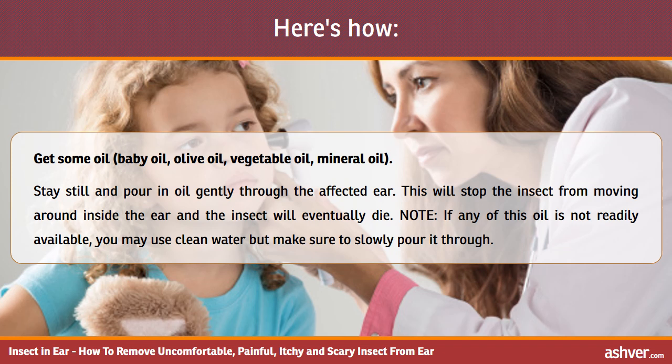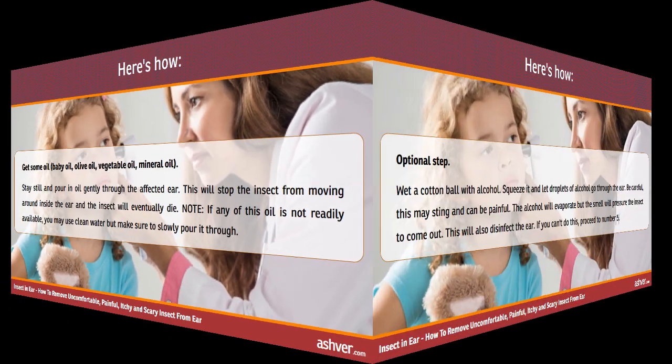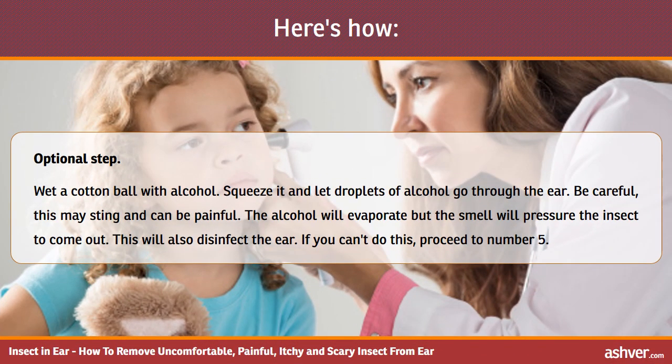If any of the oils are not readily available, you may use clean water, but make sure to slowly pour it through. Optional step: wet a cotton ball with alcohol, squeeze it and let droplets of alcohol go through the ear. Be careful — this may sting and can be painful.